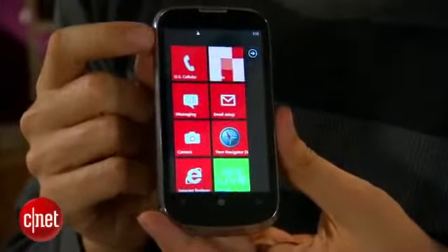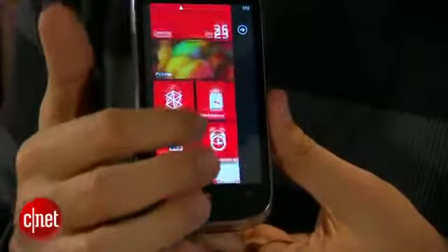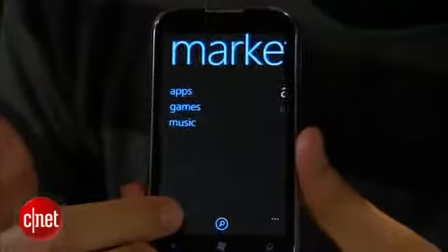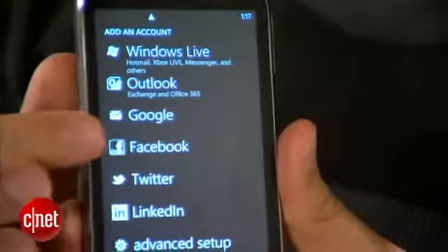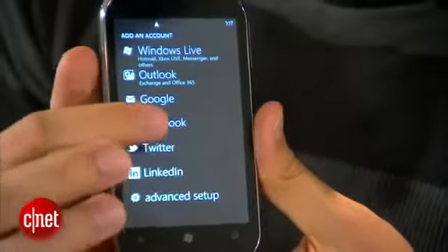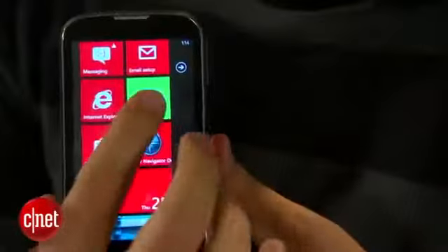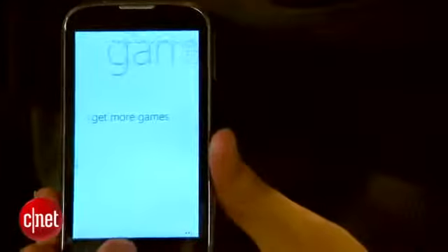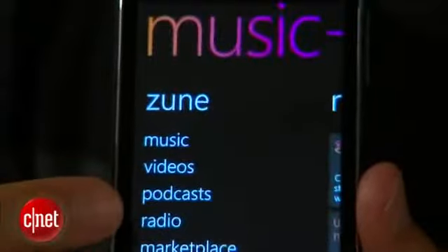One nice thing is the phone does not have a lot of bloatware, which is good — just your bare features, which is what you'd expect. Of course, if you want to buy applications you can go to the Windows Store. Like other Windows phones, it does have the People Hub, which interacts with Facebook and other social media services to integrate them into one area. So when people call, you can see their Facebook photo and their status sometimes. There is a navigator service, and of course Xbox Live integration and the Zune players. All the other Microsoft services you'd expect are on this phone.